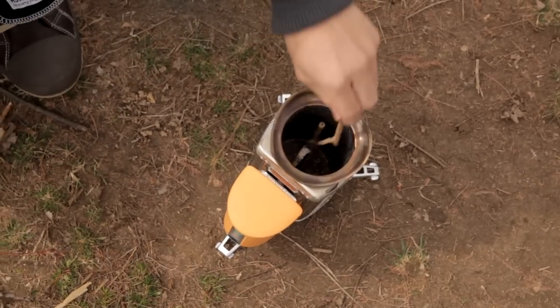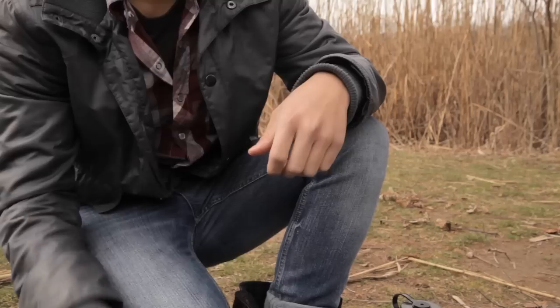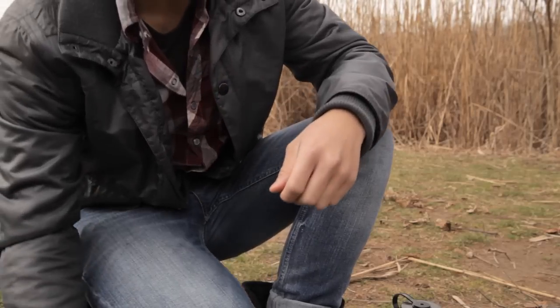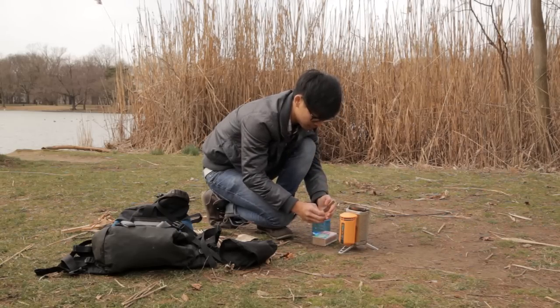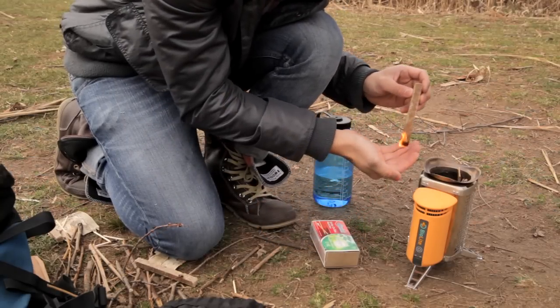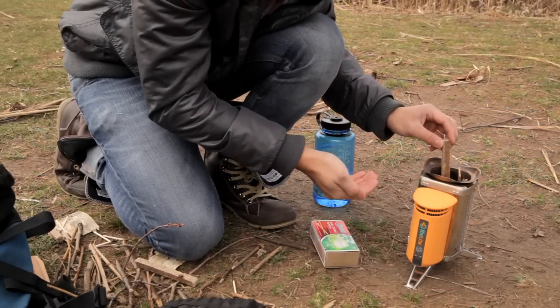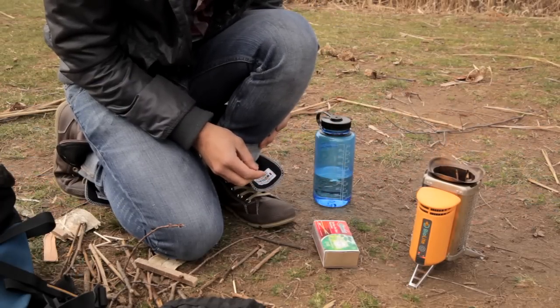Fill the stove chamber loosely without blocking the jets on the side of the chamber. We recommend using a fire lighter to get the fire started, and we've included some in your box. Just light one end, let the flame get started, and then place it carefully in the fuel chamber. If you don't have a fire lighter, you can also add small kindling or some paper to the top of the stove and light that with a match.